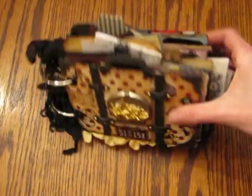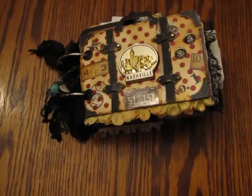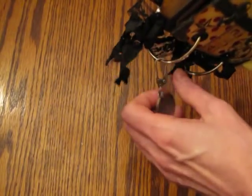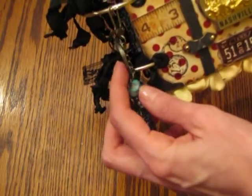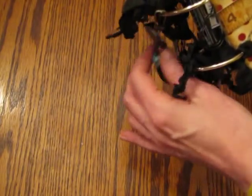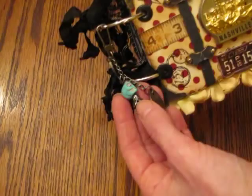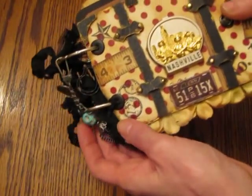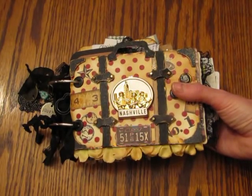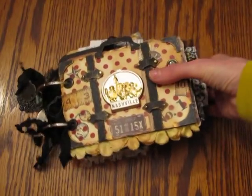I had one of those books that you pick up at the airport — it says Nashville — and I cut apart all the paperwork, little guitars, and whatever was in there, just like we did when we were first scrapbooking. I used the Velli's — anyway, I called it the mini suitcase — I used that die to cut it all out for the covers and some of the pages.